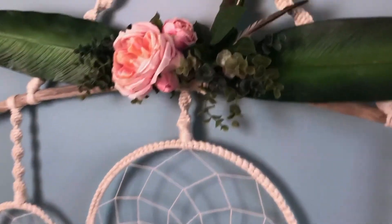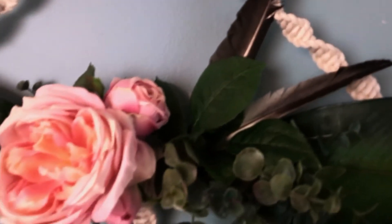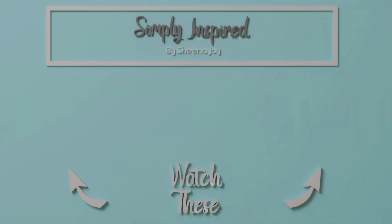I think this turned out really beautiful — what do you think? I had created this piece for my client's nursery. If you're watching right now, you're probably due any minute now, so congratulations! If you like this video, please hit that like button and be sure to subscribe to see more. Here are two more videos I think you'll enjoy — I'll see you over there.